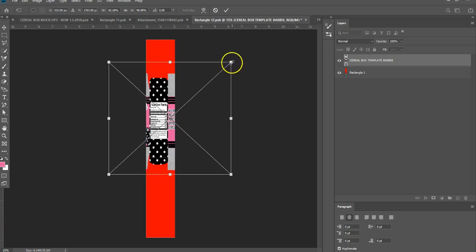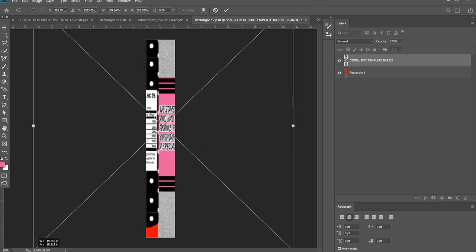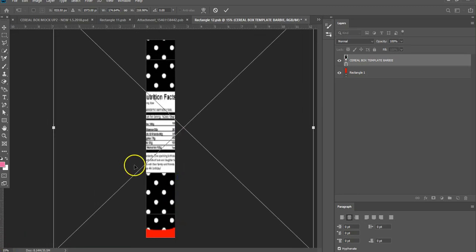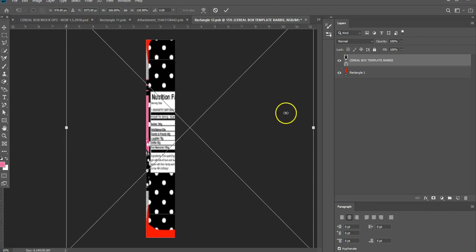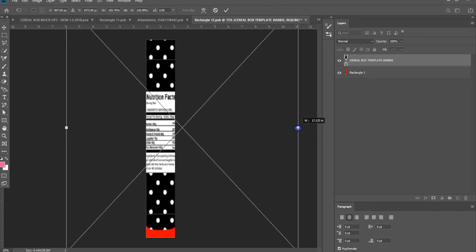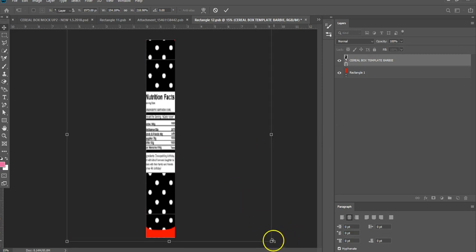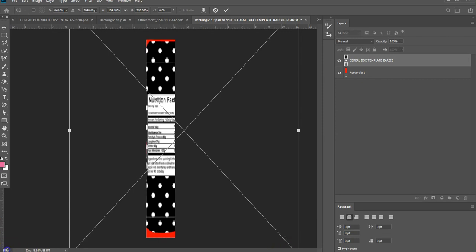And if you want to do the back and the other side, do the same exact thing, but make sure you save the first one. When you do the front, then come back and do the back. Hit enter. I want to bring that in just a bit. There we go. And I'm going to drag this out a little bit, holding shift because I need to manipulate it a little bit.